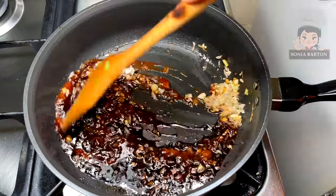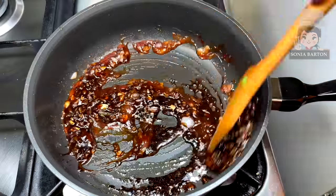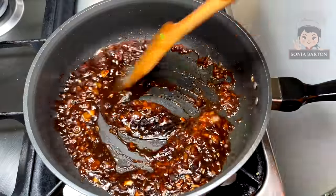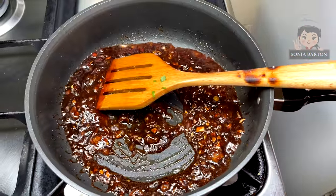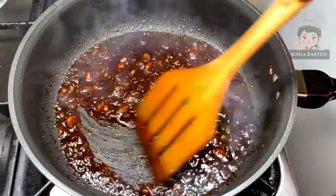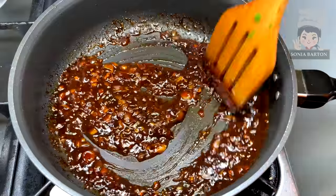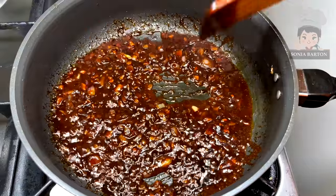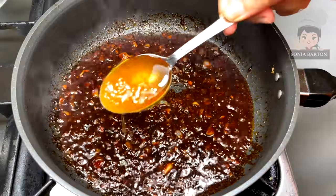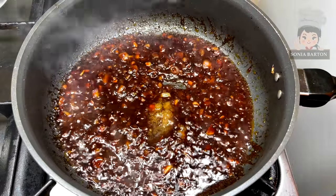The flavor of the sauce is very delicious. Our sauce is mixed. We add half a teaspoon of vinegar and mix it. We will also add 2 teaspoons of olive oil.